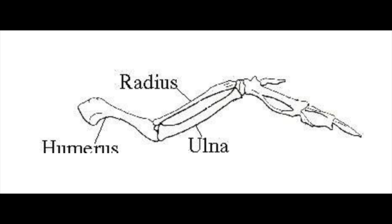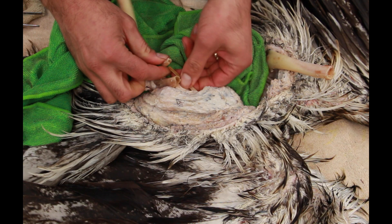In previous videos you have seen that what I'm doing is pushing my wing wire through the ulna bone. Of course we have cleaned out the inside of the bone and taken care of all the marrow inside. But what if that bone is broken?